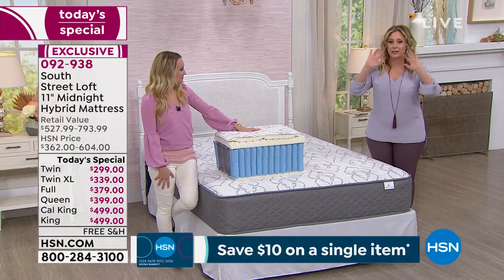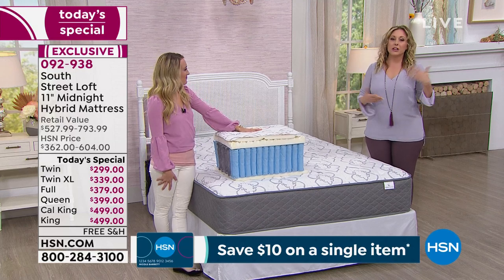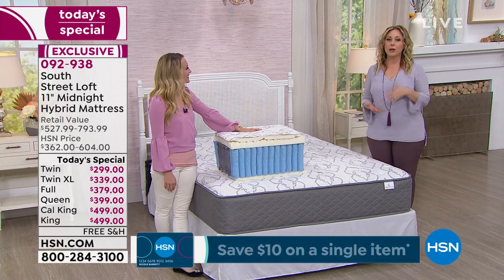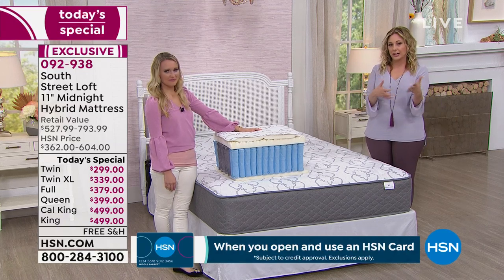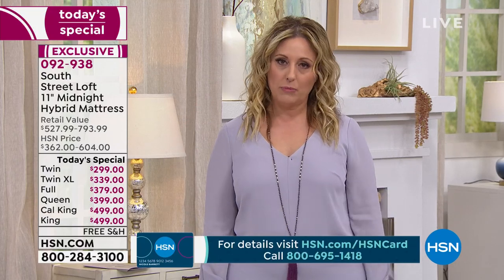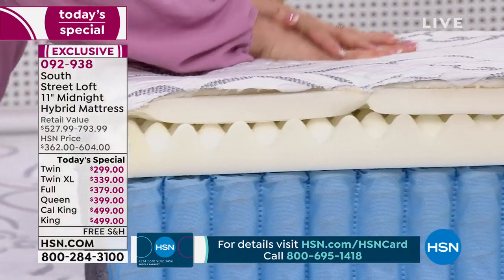Maybe you have a grandchild going to their first big boy or big girl bed — what an exciting moment. 'This is your big girl bed!' That would be so cute. There's all kinds of fun kids' furniture — like a little race car bed — that doesn't have a box spring. This is the perfect mattress for them, and it's $299. Whether you're seven years old or 70 years old, it's still important to have support while you sleep.